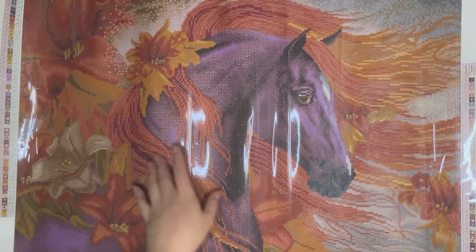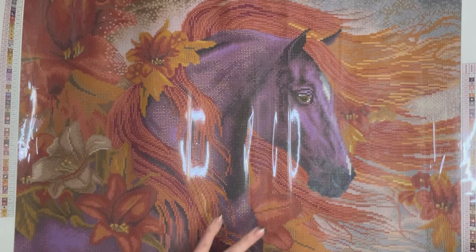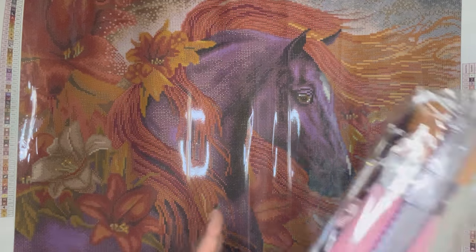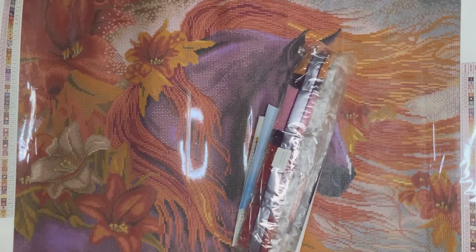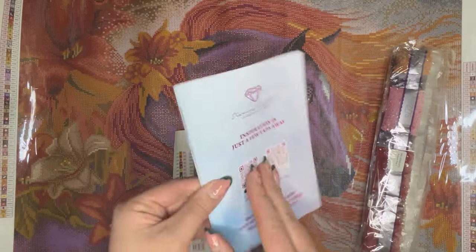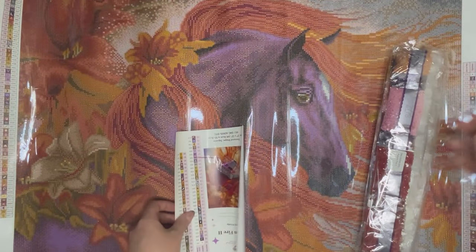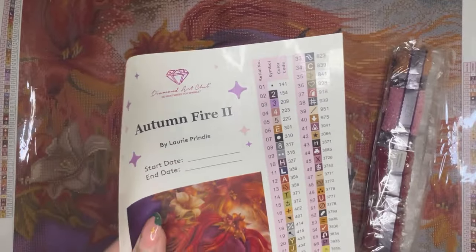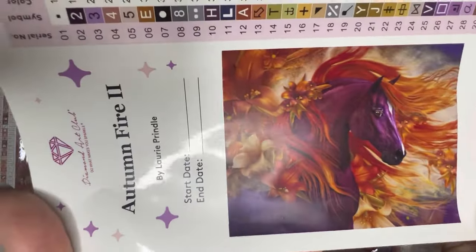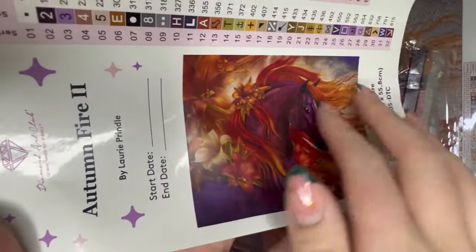The washi tape design is actually a really nice match to the kit we have today. Here's the first look at the canvas itself — oh my gosh, these colours are just stunning. The way the purple horse stands out from all the gorgeous oranges, reds and yellows is absolutely beautiful. Also included are your drill pack, a thank you voucher with a coupon, tips and tricks, step-by-step instructions, and the legend sheet with a bigger thumbnail of the artwork — our lilies, all the different colours and the movement of the mane.